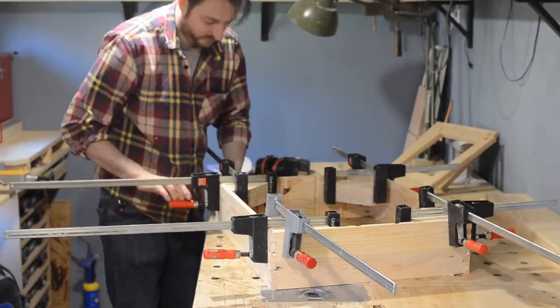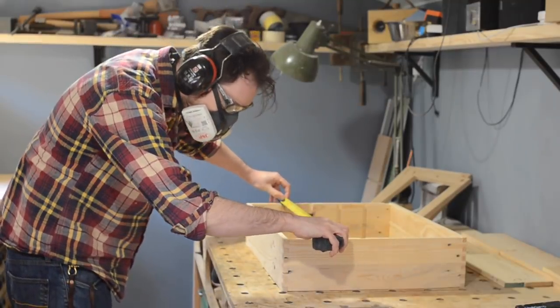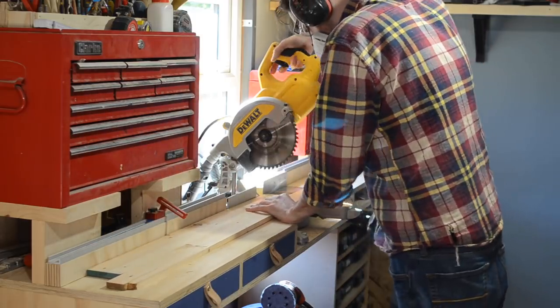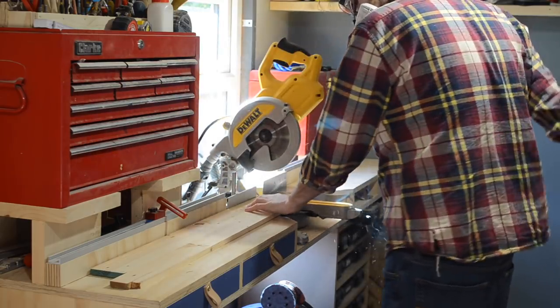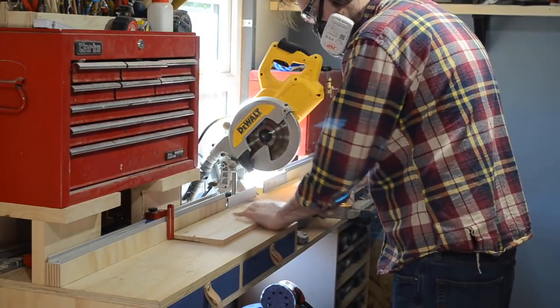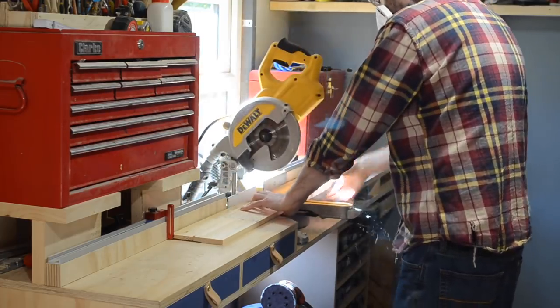After using every parallel clamp I own, I leave it all to dry. Glue's dry, clamps are off — now I can measure and cut down the shelves. With the help of those clamping blocks the whole thing has gone together nice and square, so I set up a stop block and cut all the shelves to the same length. I square up one end, put my stop block down, then keep repeating the cut with no more measuring.